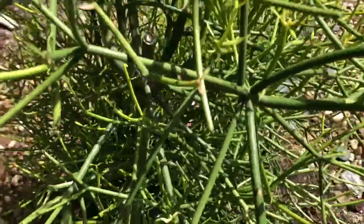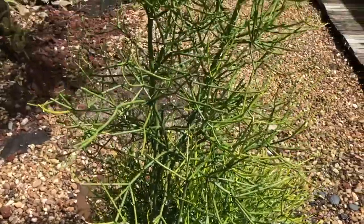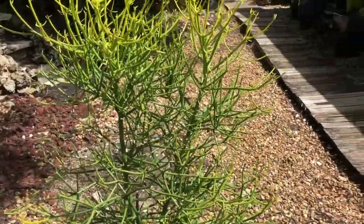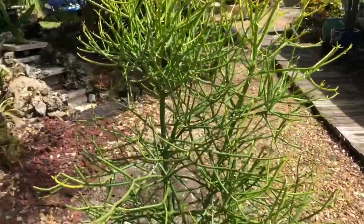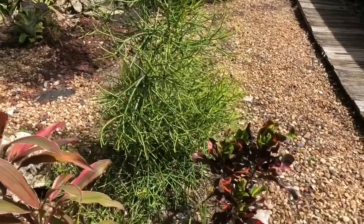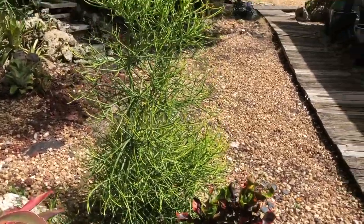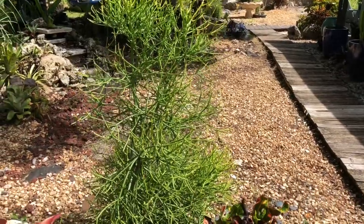This plant offers lots of colors. The name Fire Stick comes from being exposed to lots of bright light and heat. When stressed, it turns red, yellow, orange — a beautiful plant. This one here is about six months old, and it does grow rather quickly.